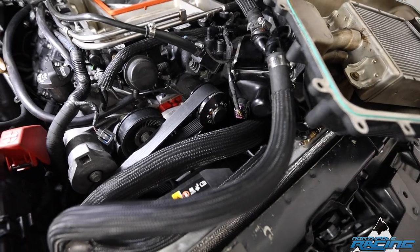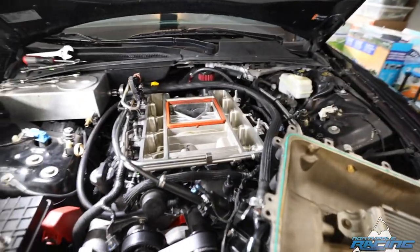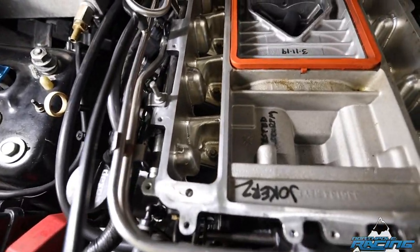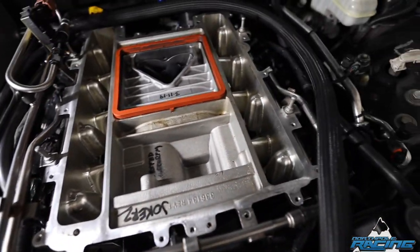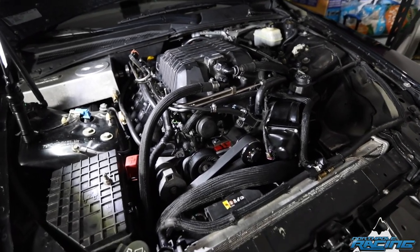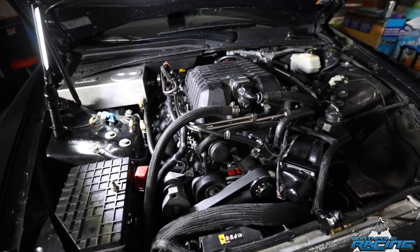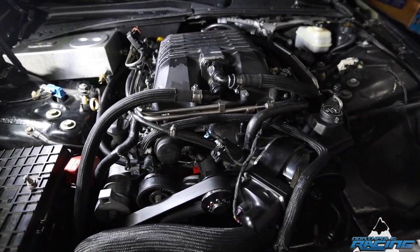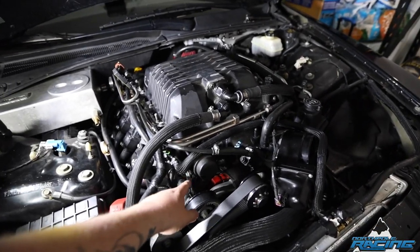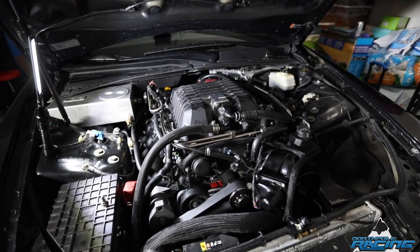It's got the 245 upper pulley — you can kind of see that — so it's gonna make some steam. It's gonna be bad. All done, well, almost — still need to do the air intake, but for the most part it's done. Some new supercharger's on — pretty excited for that. We did run into a couple issues.